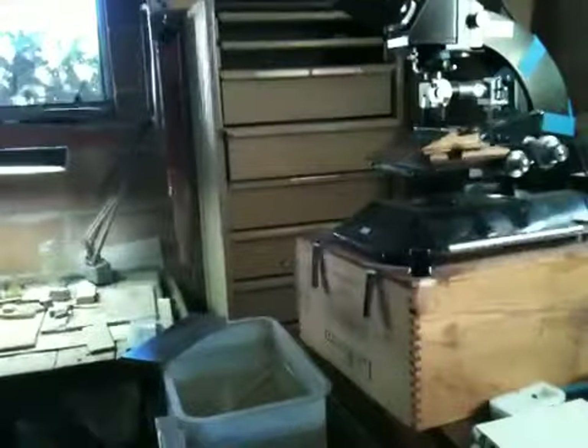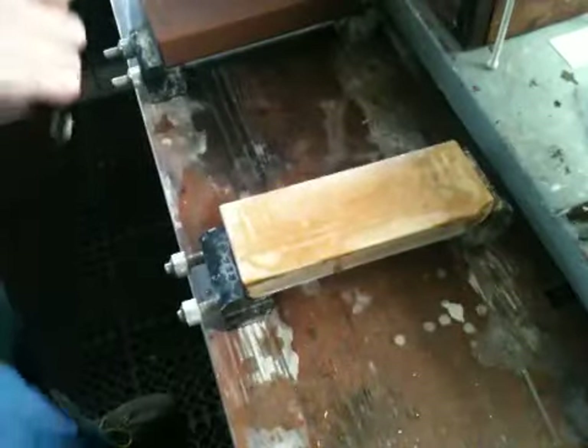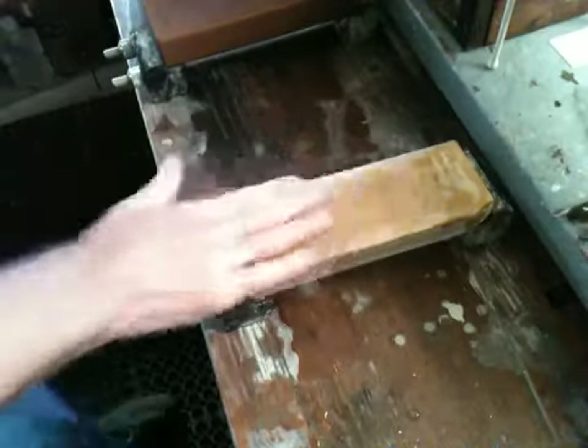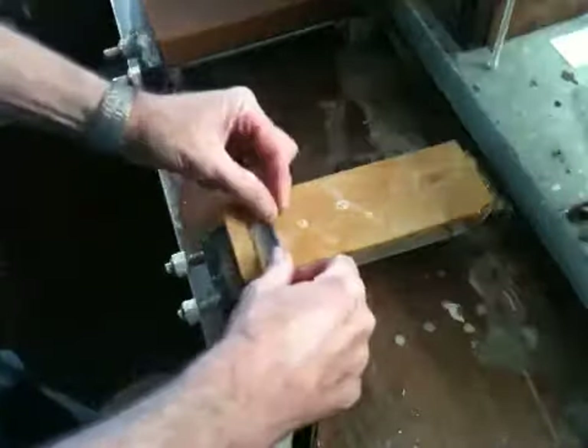I'll take a quick photo of this and focus in really tight. Then I'm going to go back to the Kita and do another short series of five on each side, making a total of fifteen altogether, using a lighter slurry.